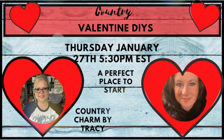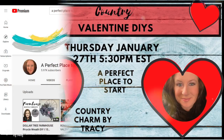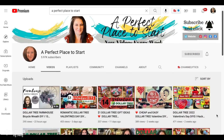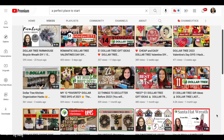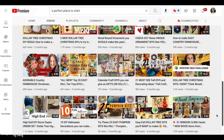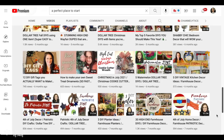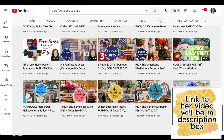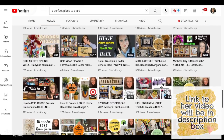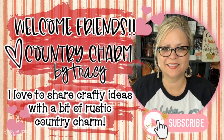Today's a special day because I'm collaborating with my sweet friend Catherine from A Perfect Place to Start. Catherine loves to do Dollar Tree DIYs, home decor, trash to treasure, thrift to treasure, and seasonal decor. Her channel is loaded with tons of wonderful DIYs — she's just getting started on YouTube. If you're from my channel, go over and check her out because she's going to have some country DIYs as well. If you're coming from Catherine's channel, welcome! My name is Tracy — I love to share crafty ideas with a bit of rustic country charm. I hope you'll consider subscribing and joining my little family.